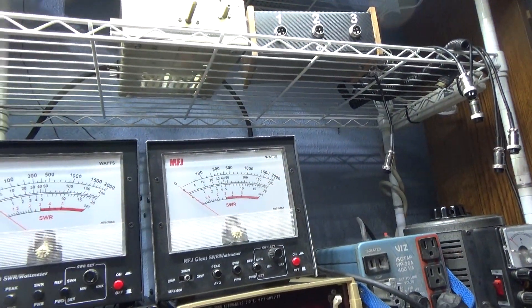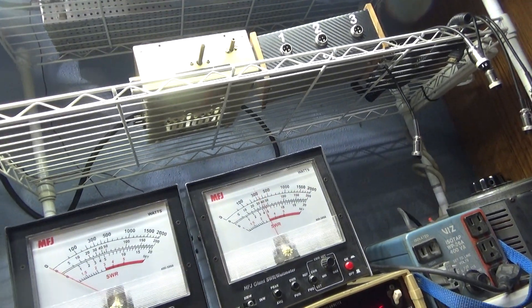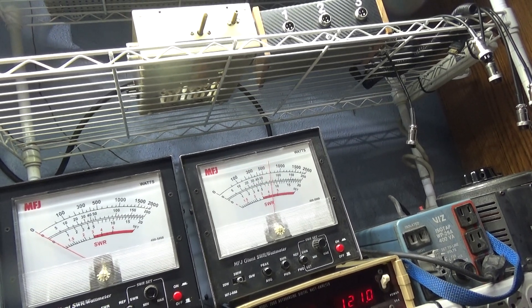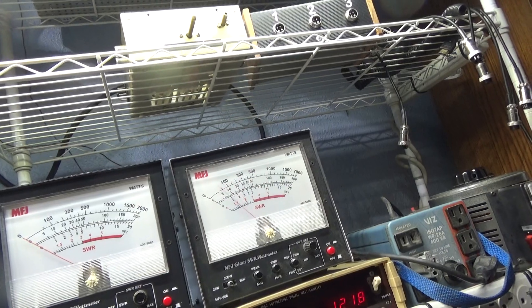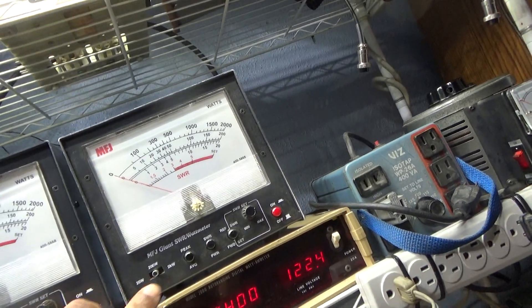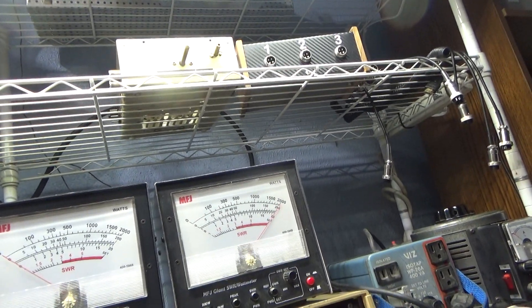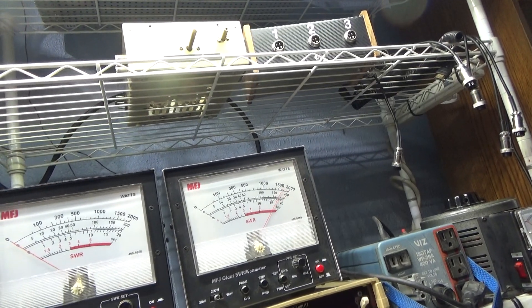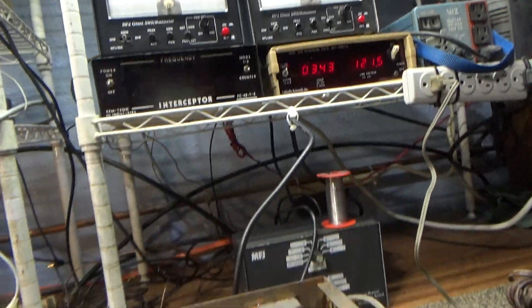Got the amp on the 200-watt scale on average — dead-keying 35 watts. On audio, talking about 90 on average. Let's put it on peak — doing over 200 peak. Got a good set of tubes in it, probably doing about 220 peak.